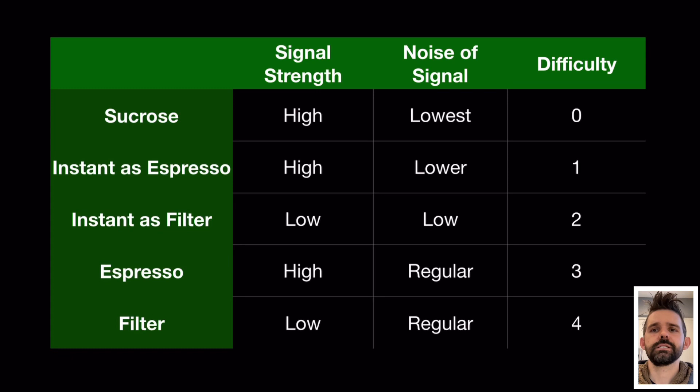Some of the tests we used to better understand how it performs are: sucrose, instant coffee at espresso strength, instant coffee at filter strength, espresso, and filter coffee. The nice thing about sucrose is that it's a very clean signal with very little noise, and you know the ground truth because you're adding sugar to water and can weigh both. Instant coffee adds a little more noise, and espresso and filter are more challenging — not just to find ground truth, but there's a lot going on in those drinks.